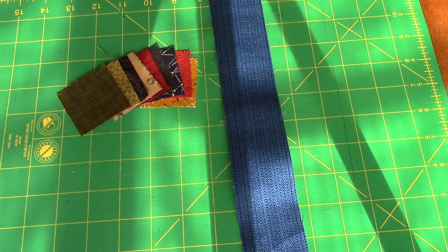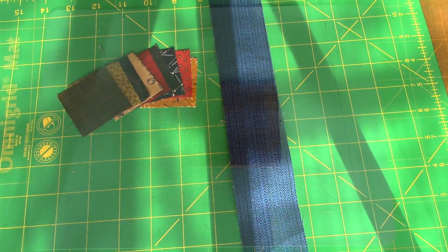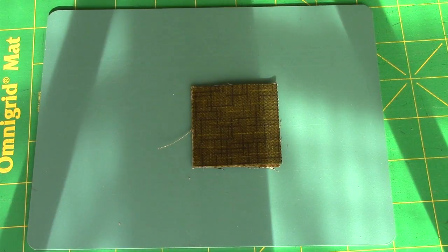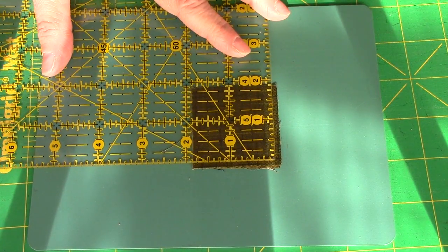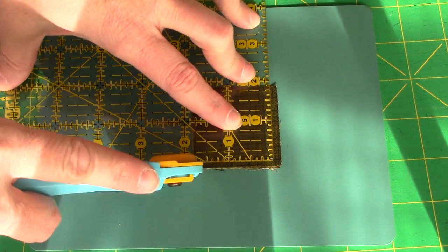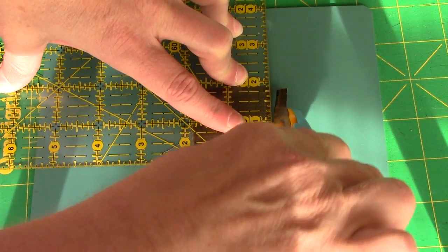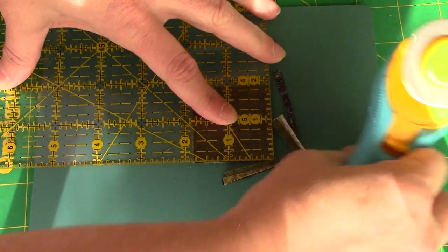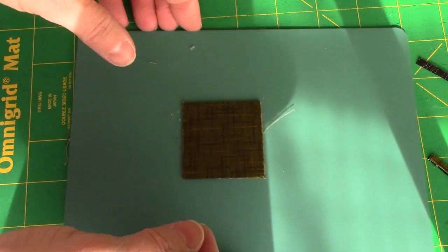For the framed scrappy nine patch, you have nine squares and one blue strip. Our nine squares we're going to trim down to one and a half inches, and I've just stacked them up in groups of three. You can do that if you want to, or you can trim them all individually — completely up to you.